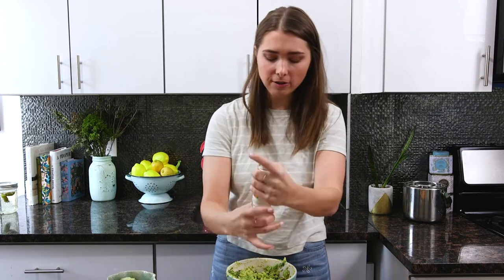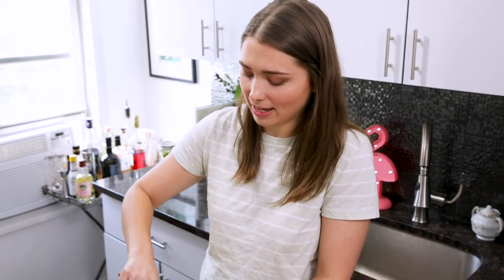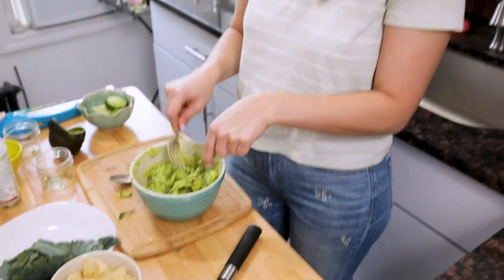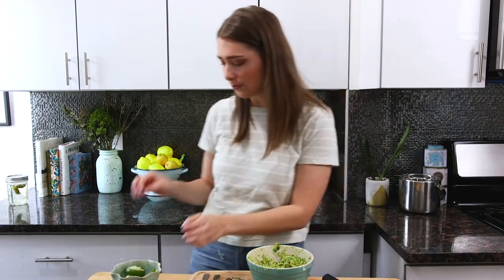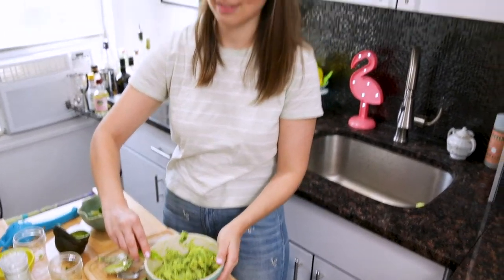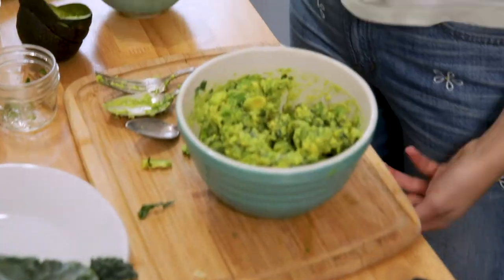This is pretty perfect. I'm just gonna add a smidge of salt. Whenever I make something really fantastic I just want everyone in the world to try it — so if you can eat through the camera, come on over. Restaurant tip: the best way to clean up your cute little guac bowl is to use a quarter lime. This is Pinterest ready, Insta ready. Look at that.